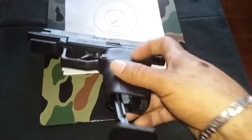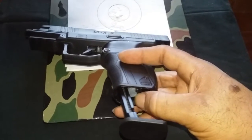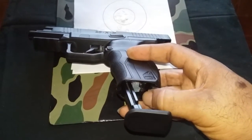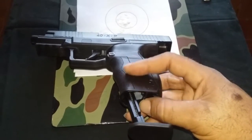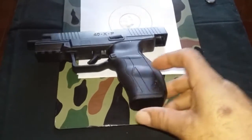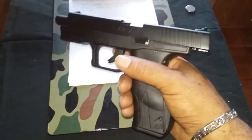One thing I found when you're loading it: the CO2 piercing cap or knob can hang down and dangle a little bit, so it stops the mag from seating properly. Just be aware of that.